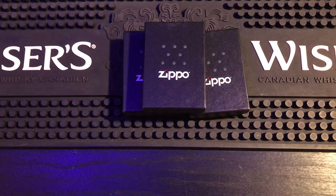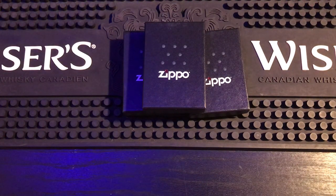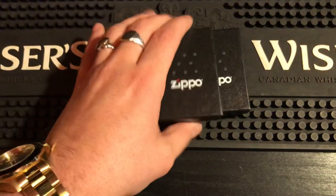Alright everybody, here is my gold plated pipe insert full review and unboxing. I just got these in last night from my buddy Ford Guy James — he sent them to me all the way from Florida, so shout out to you James, thank you very much.